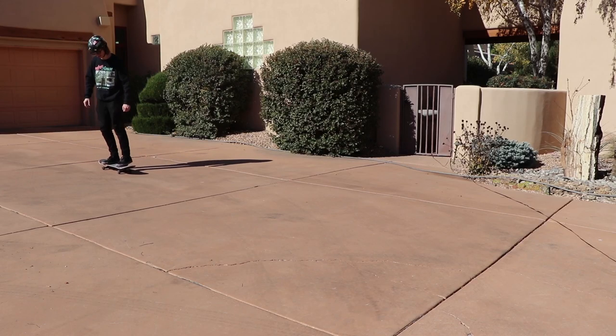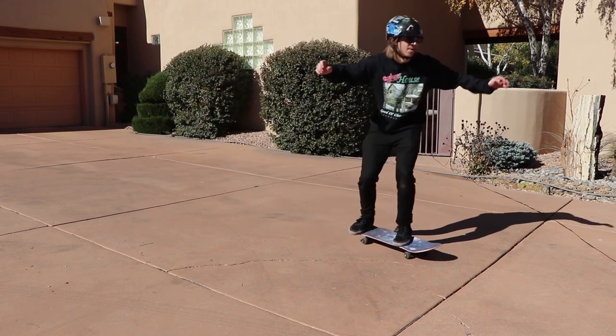I'll try the kickflip again — I think this was the second trick I ever learned. Oh, I got it!